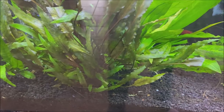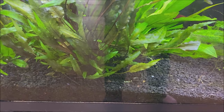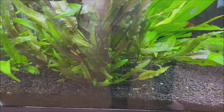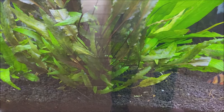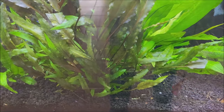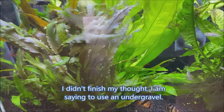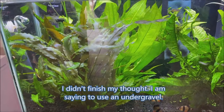I added the under gravel filter after I experienced anaerobic substrate in the aquarium, and I realized that was probably a good way to go — even though a lot of planted aquarium people would say not to. You can see the results of that change.